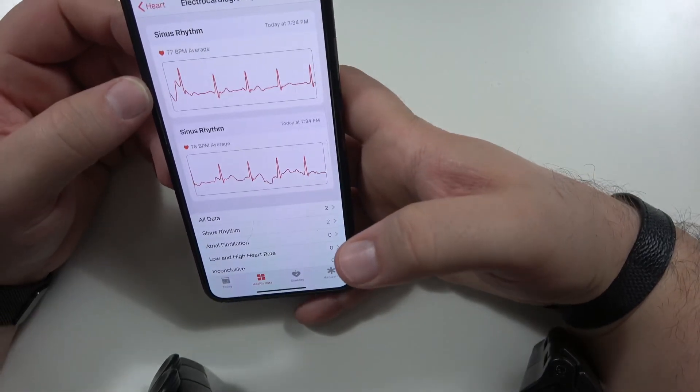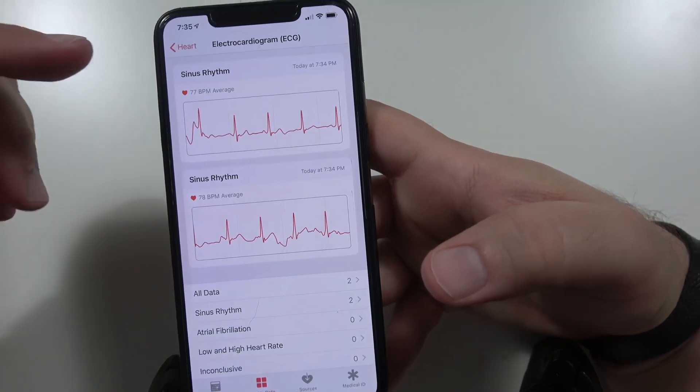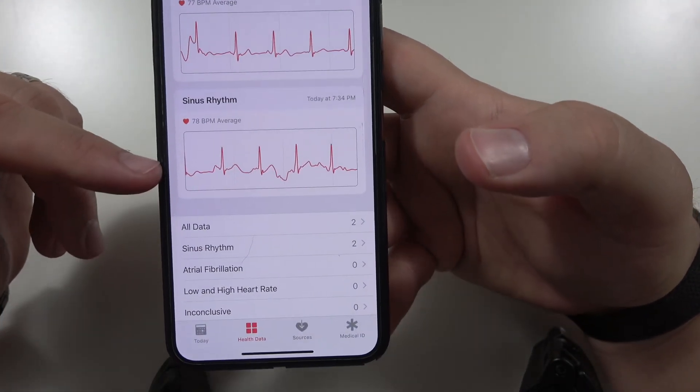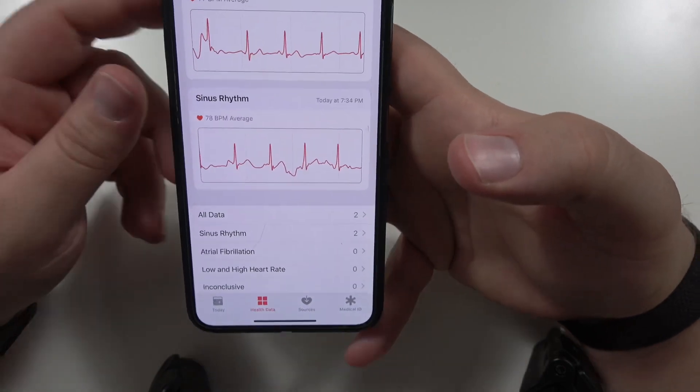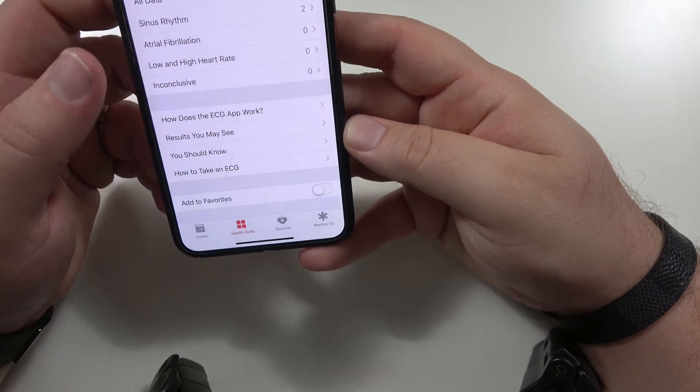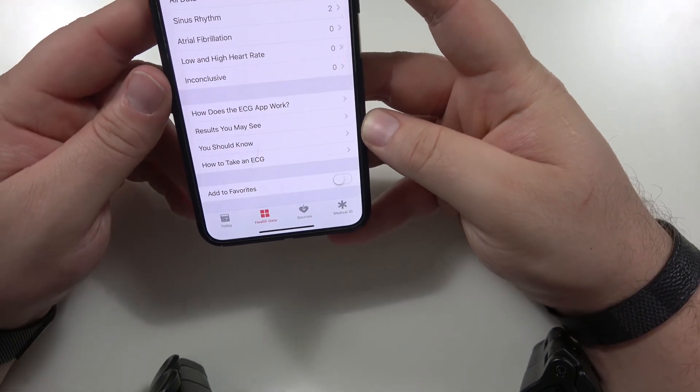My health data immediately came right over. We've got the one I took, back to back. One I was at 78, the other I was at 77. So I think I'm good to say that I am not in atrial fibrillation at the moment. How amazing is this for everybody who has an Apple Watch Series 4? It can not only help detect falls, it can help detect if your heart isn't working correctly.